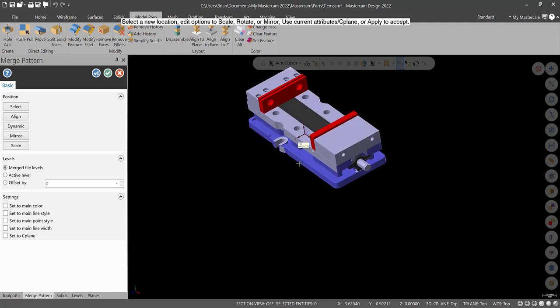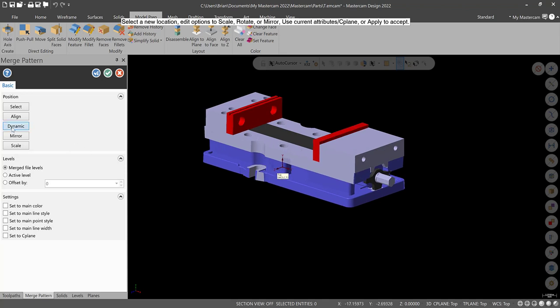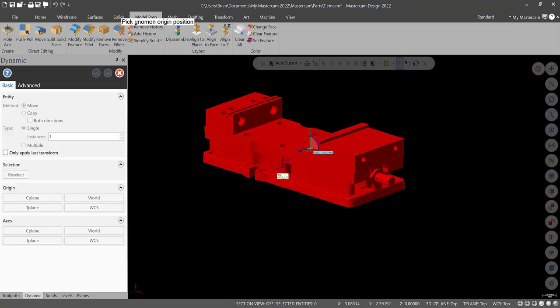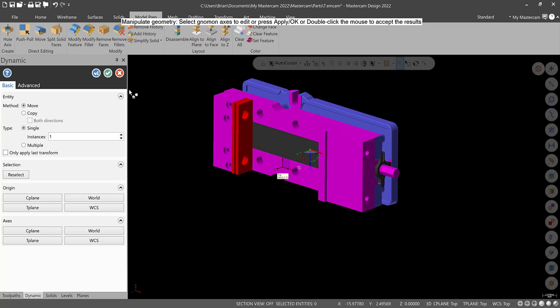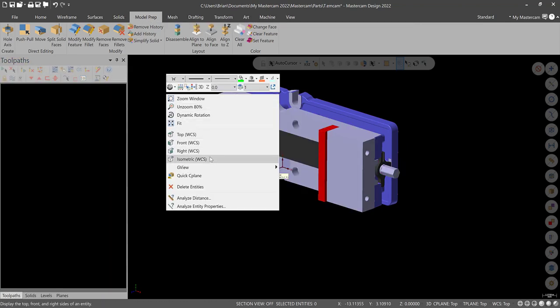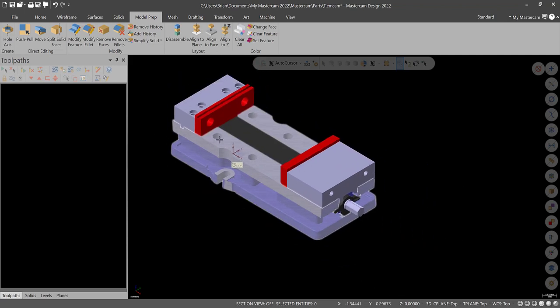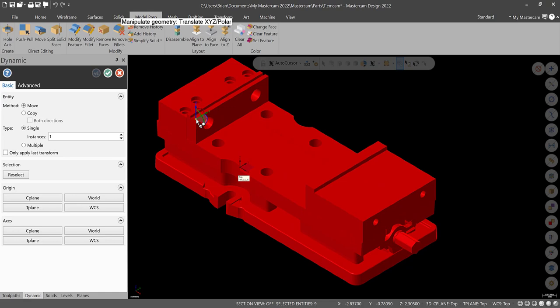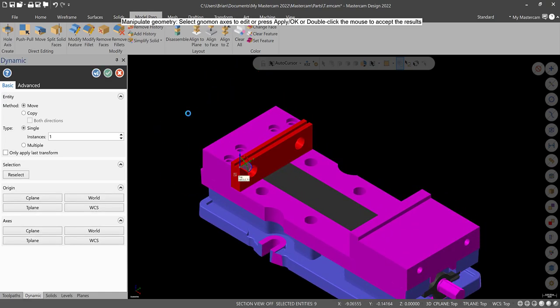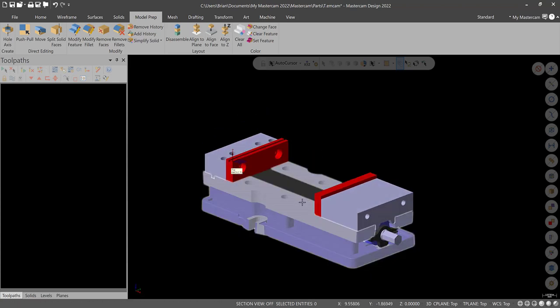I'm not worried about the gnomon right now. We can transition it to Z, so we'll go to Dynamic, pick the center of this vise, and make sure the bottom of the vise is normal to Z — that's 90 degrees. Green check. If we go isometric, it's at least orientated properly. We can bring it to the top plane by selecting everything and going to Dynamic. It really doesn't matter — we can make new planes and right-click to clear colors.